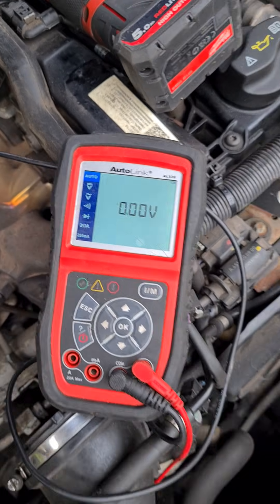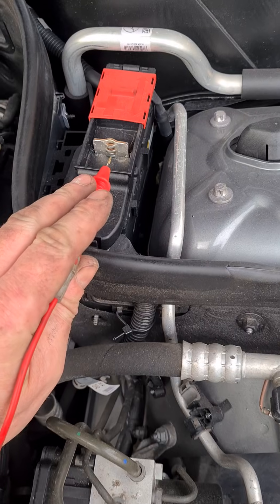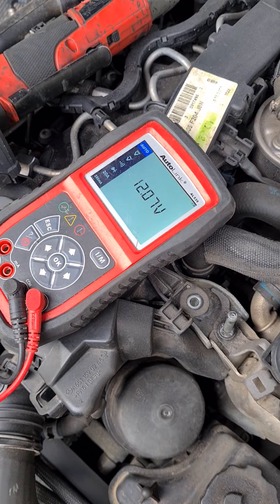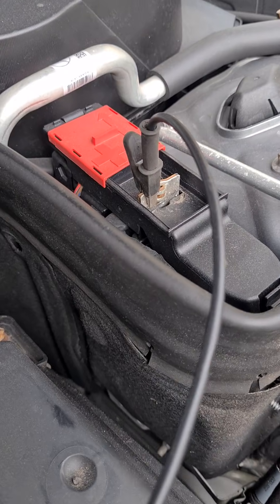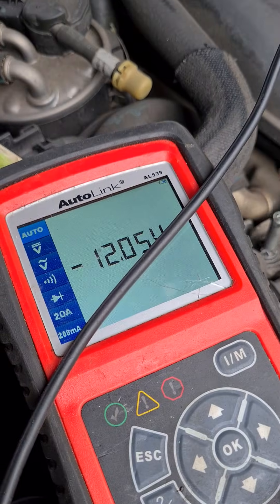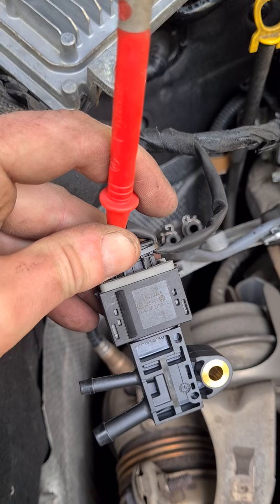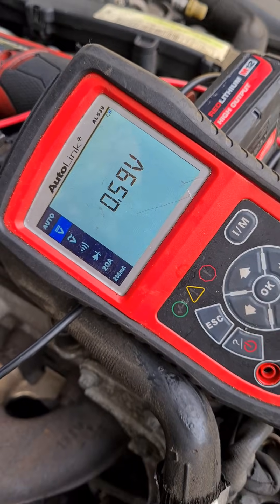If you use a multimeter, hook it up to an earth point and then just confirm that you have power. Use the jump point here from the car — confirm you're getting 12 volts. Then come across to the pins on your plug — make sure you're getting 5 volts there. Now connect the negative of the meter to the positive and check your middle pin — make sure you're getting an earth on that, so it's minus 12 volts. With the new sensor fitted, if we back-probe into the signal wire we should get a voltage reading — a very low voltage.